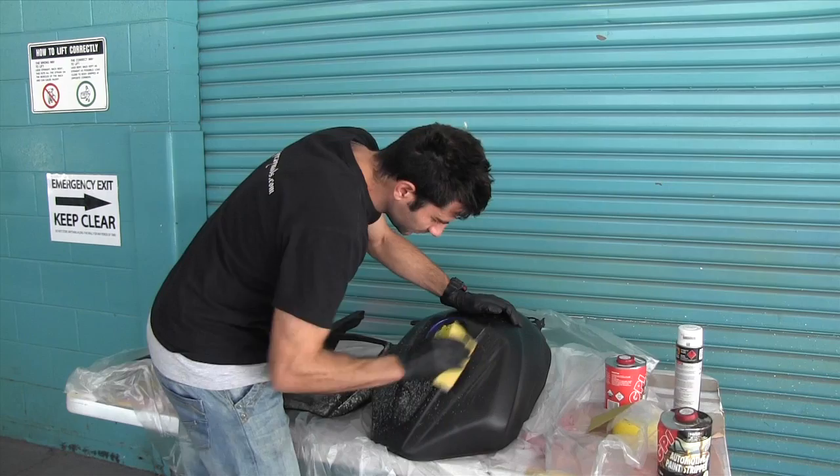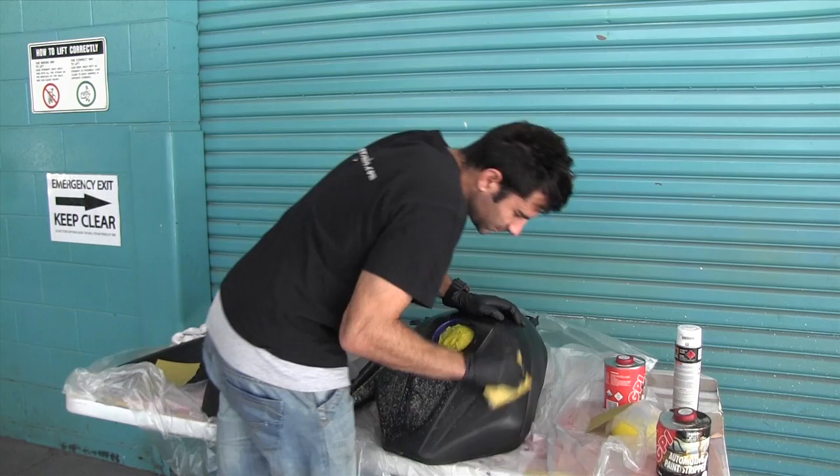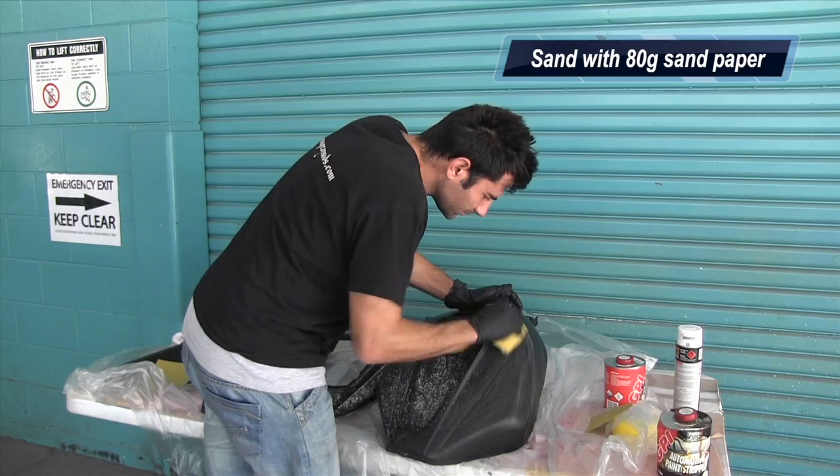Before I start paint stripping, I like to sand it with some 80 grit sandpaper first. That allows the paint stripper to really bite into the paint and do its job. So I'm going to sand all these parts with some 80 grit dry sandpaper, and then apply the paint stripper.